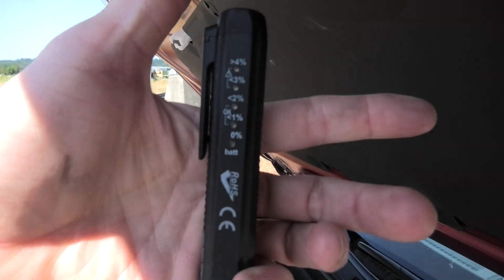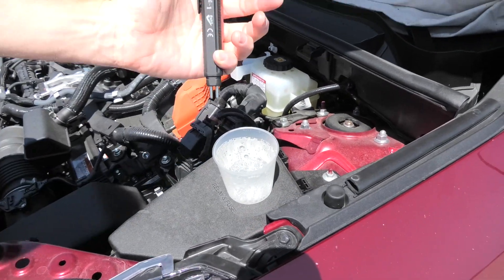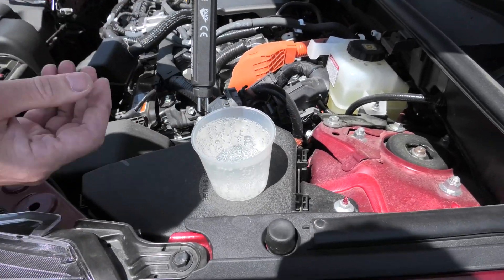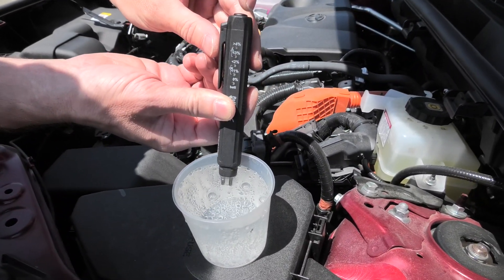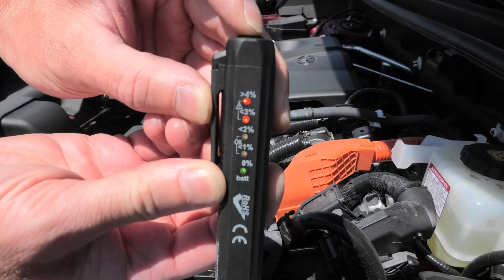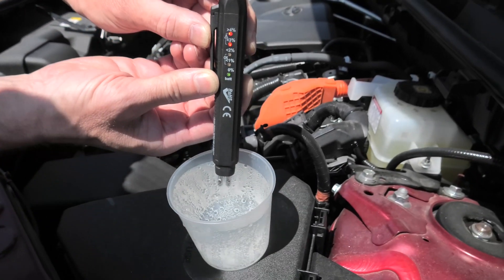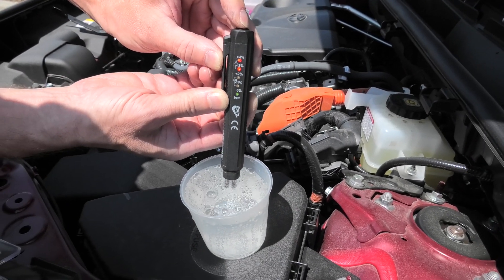We'll wait till the light disappears and now let's put it inside the water. Immediately the device shows us over 4% of water — obviously because this is pure water right now.